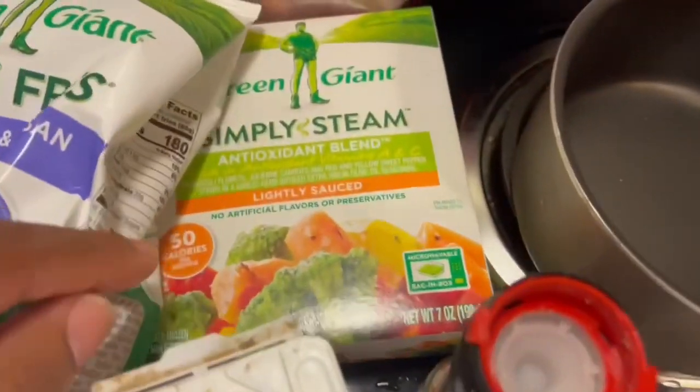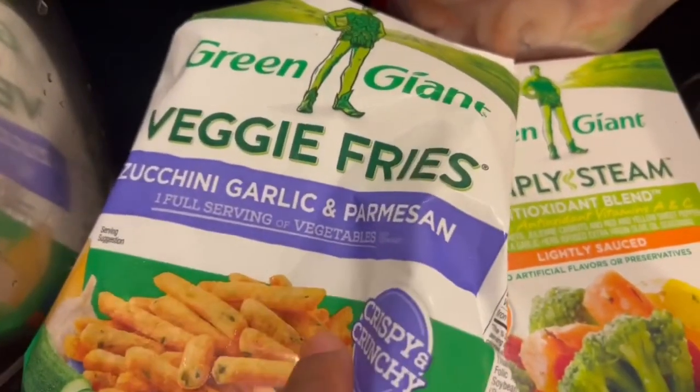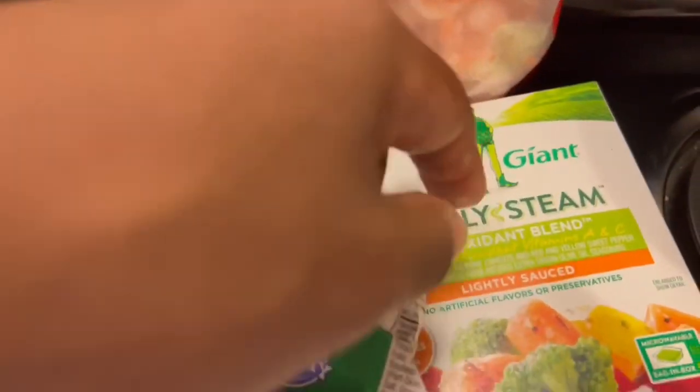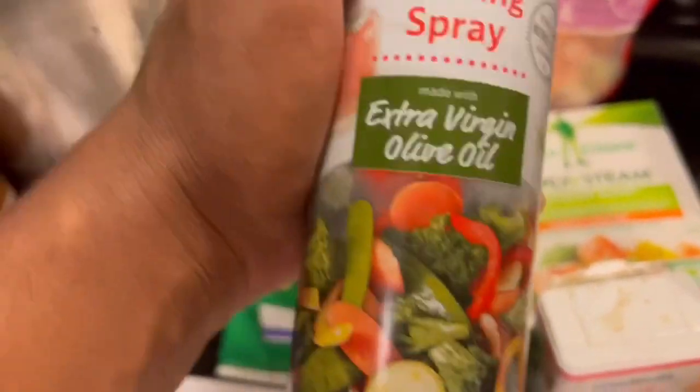So we got the mixed vegetables on the side that I'm going to have today. I'm going to do some veggie fries on the side — this is the zucchini, garlic, and parmesan. This joint is banging. I'm going to throw some shrimp in my veggies and put some of that sauce in there too. We got the extra virgin olive oil, I'm about to use that as well.